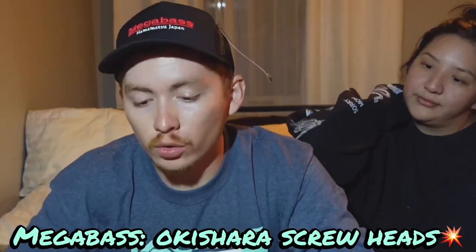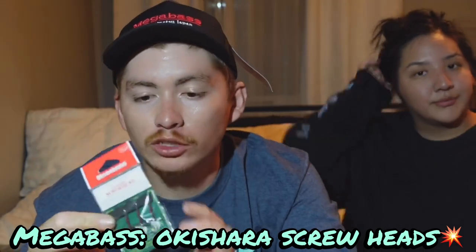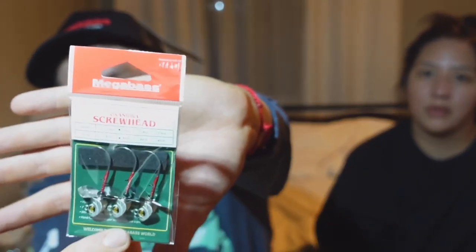Okashira screw heads by Megabass — fun fact, I actually won a pack of these on Instagram like a year or two ago in a raffle when they first came out. I got them in a bigger size — pair those up with the 2.8 High-C tanks or other flashy swimbaits, flukes and stuff — gonna be really good. Stay tuned for these guys.